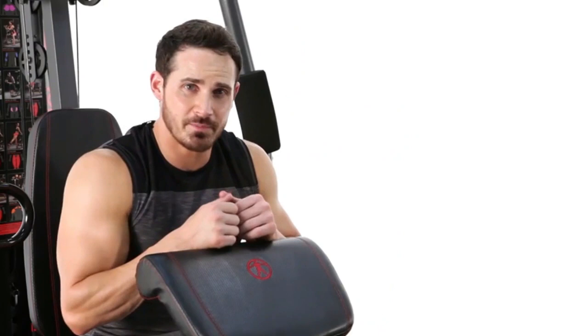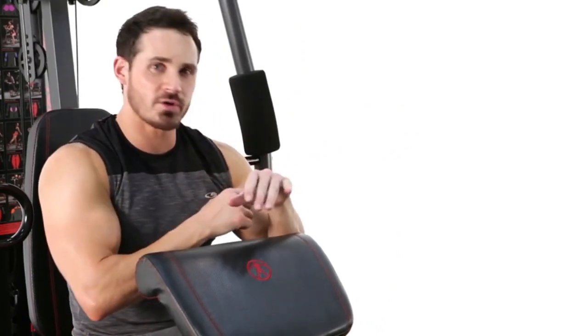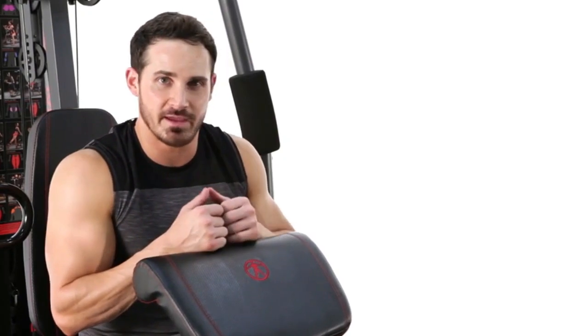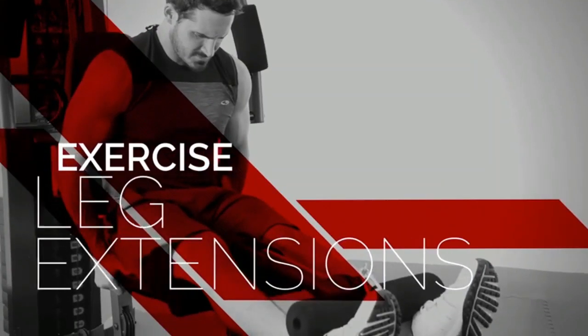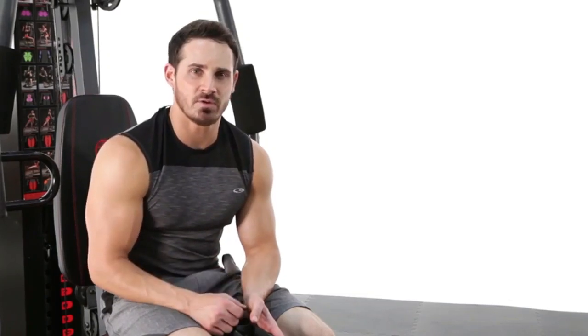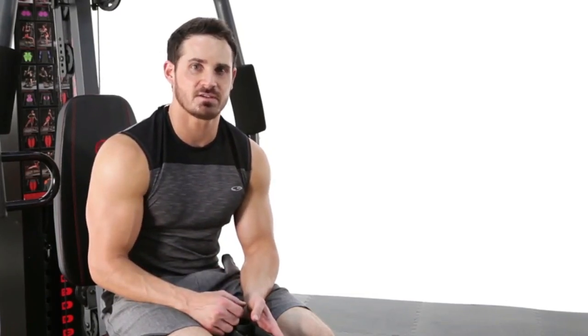There's your bicep cable curl, really focusing on the short and long head of the bicep. I suggest you add it into your workout routine today. Now we're going to go ahead into our cable leg extensions, which is going to focus on overall quad development of the leg.